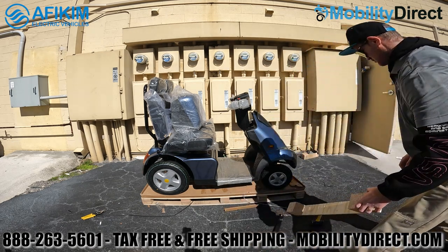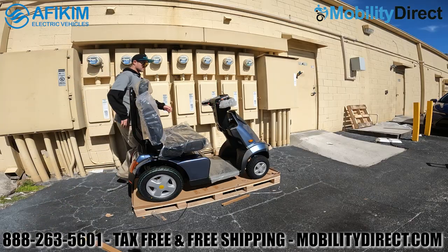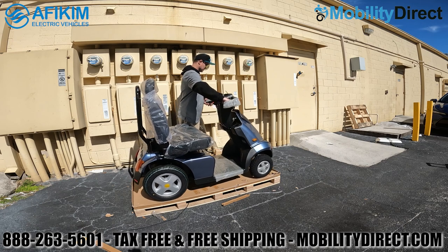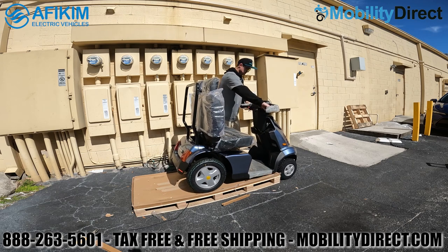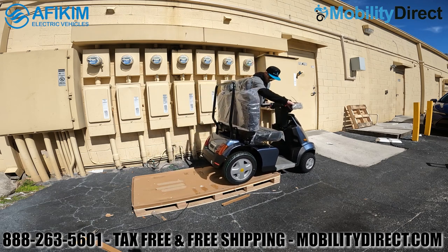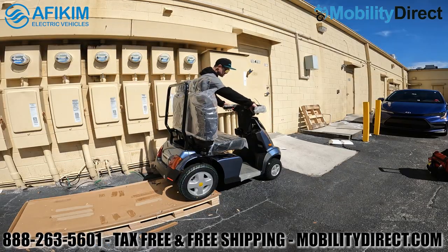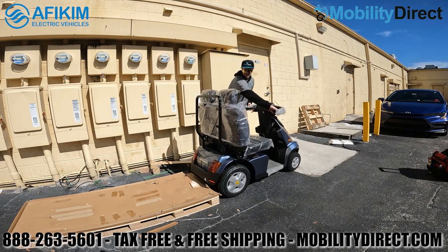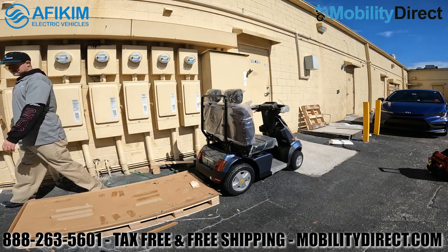Once the blocks are removed, you can literally roll the scooter right off the pallet, or turn it on and use the motor to scoot it forward carefully so it doesn't jump off too abruptly. The scooter has plenty of ground clearance so it won't get caught on the pallet on the way down. We're then clearing the pallet to make room and continue with the assembly process.